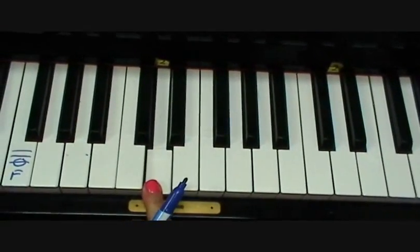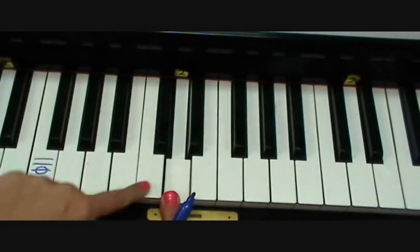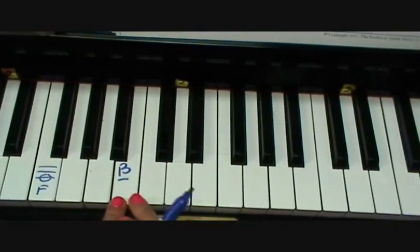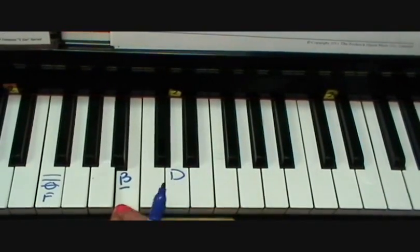D major — remember, we need to go down to the minor: three half steps down: one, two, three. We landed on B minor. If we want to go from the minor, we have to climb out — one, two, three. B minor is related to D major.